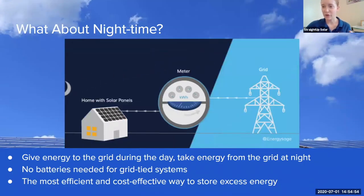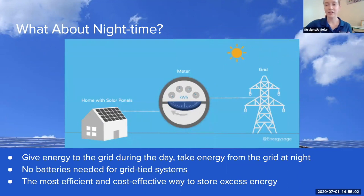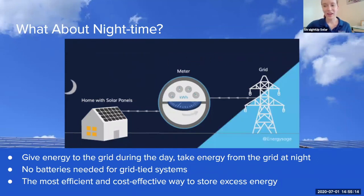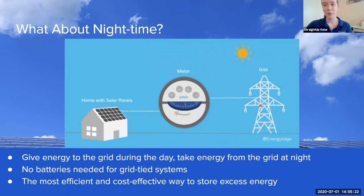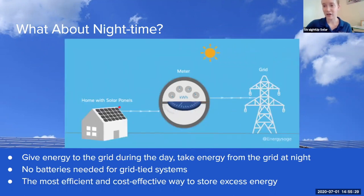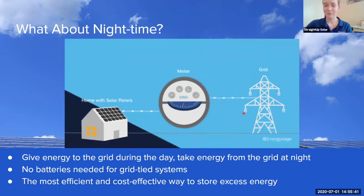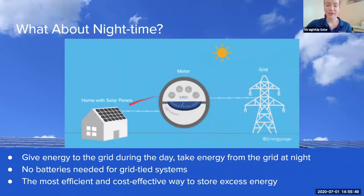Let's talk about how solar can work for you during the nighttime or when the sun isn't out. When the sun is out during the day, if your system produces more electricity than your home needs, it will send it to your power company through the power lines. The power company will acknowledge that extra energy. Then at night, when your home isn't being powered by solar panels because the sun isn't out, your electric company will remember that you sent over that extra electricity during the day and will send you back that extra power that your solar panels produced.